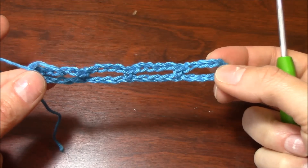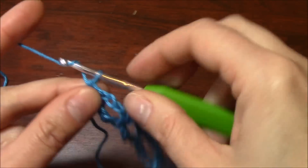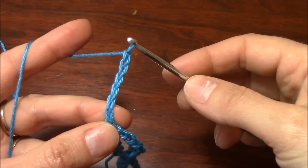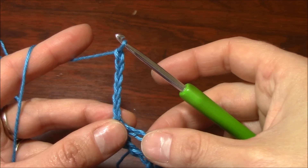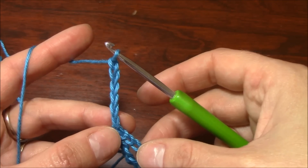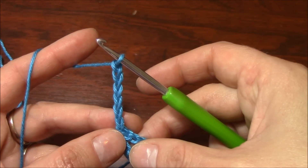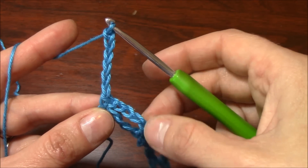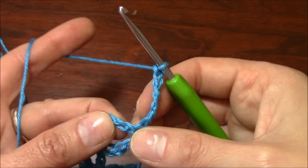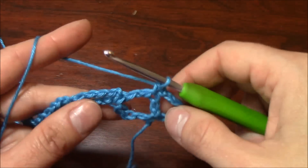Now from the second row we will begin with the repeating sequence. We begin with a chain of 4, and my chain of 4 stands for my first triple crochet, and then chain 2. So at the beginning of this first repeating row, we begin with 6 chains total — the first 4 stands for my triple crochet, the next 2 for the half arch. Now turn your work, insert the hook into the 3rd chain of the first chain-5 arch and single crochet into it.